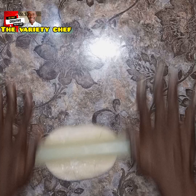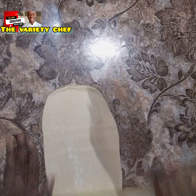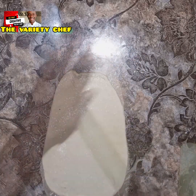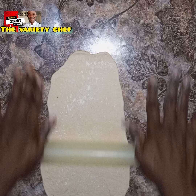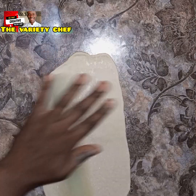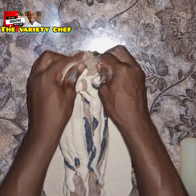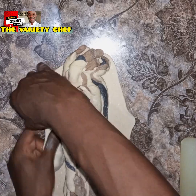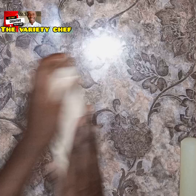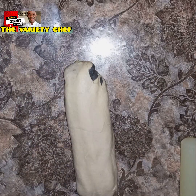Now for the last part of the white dough — roll it out very flat and large, because you'll use this to cover all the bread pieces brought together. Get the assembled pieces, carry them, and place them upside down on top of this white sheet, then use the white dough to cover and wrap everything, just like this.